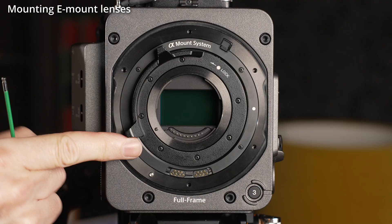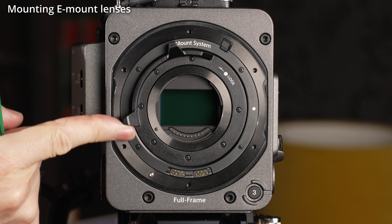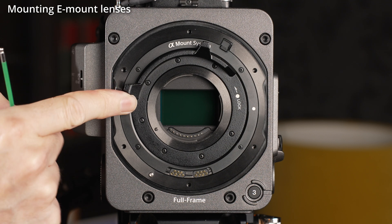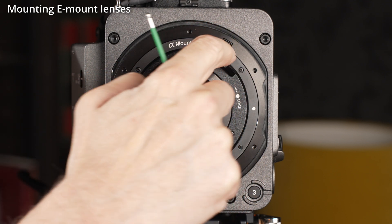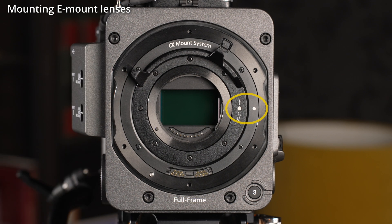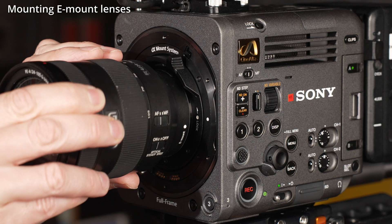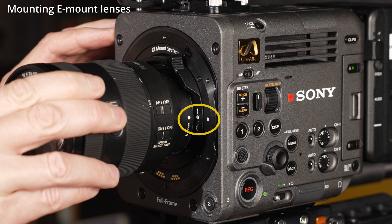The locking E-mount mechanism features a small safety catch. When fitting an E-mount lens, you should first ensure that the locking ring is in the open position by turning it clockwise. As you turn it, you should release the safety catch, and keep turning the locking ring until the white dot on the ring lines up with the white dot on the camera body. Now attach your lens by placing it into the mount so that the white dot on the lens lines up with the white dots on the mount body.